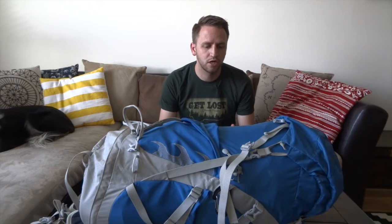Hey guys, Devin here with Backcountry Exposure. The video I'm bringing to you today is simply to share some tips and ideas on how you can save weight on your backpacking system without spending any money.